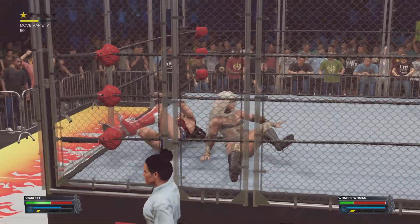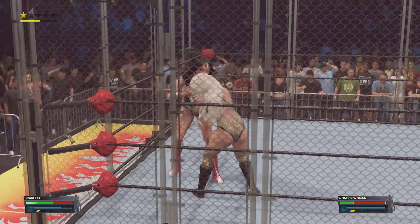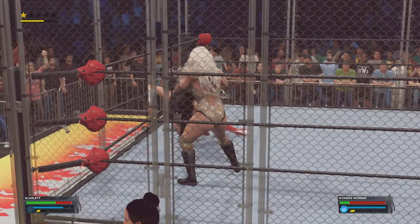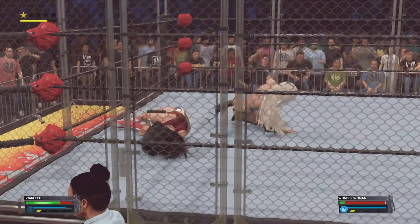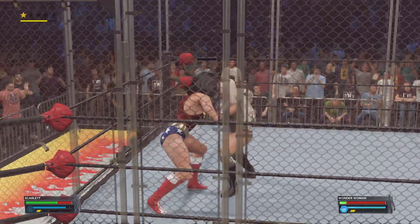Arm pull, turn it on the arm into the side — suplex. Looks like perhaps a butterfly suplex. No, my gosh. A low blow! A crafty way to get out of harm there.